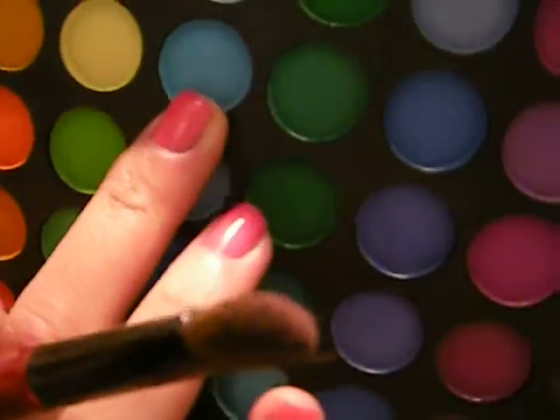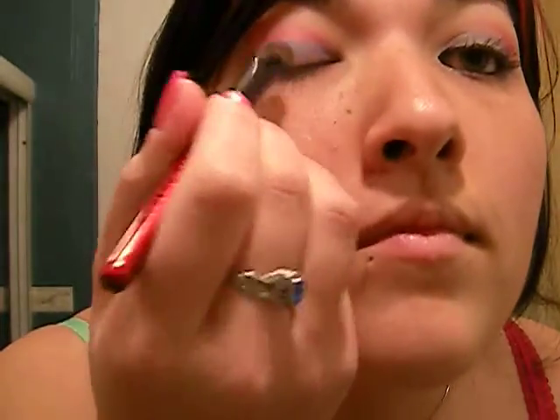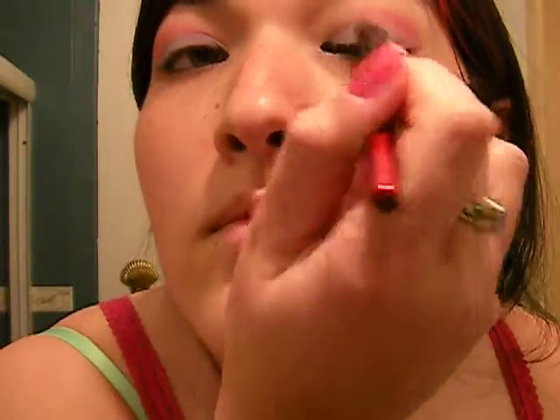Next we are going to take the same eyeshadow brush and pick up this blue, and put that on our lid. And then we are going to take a little bit more blue and put it on our lid. Okay, that looks good.